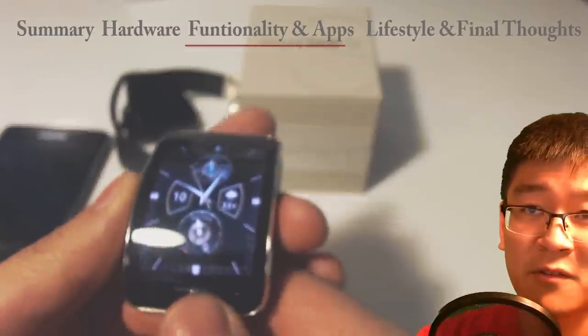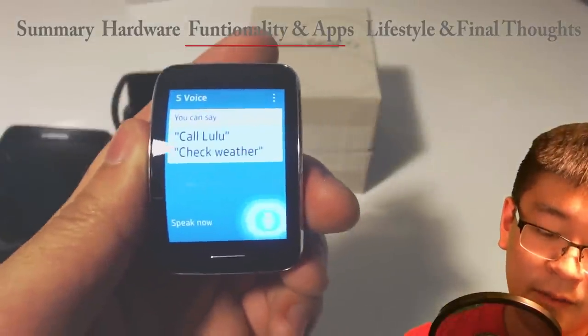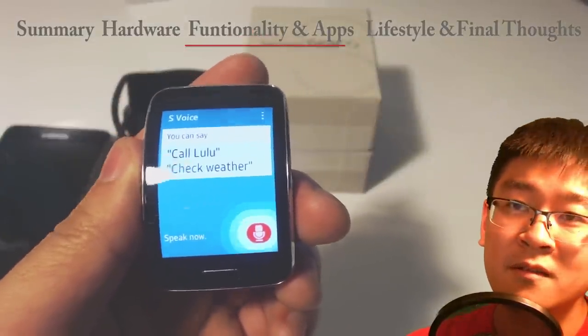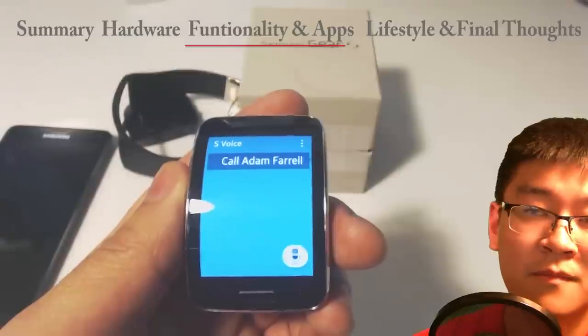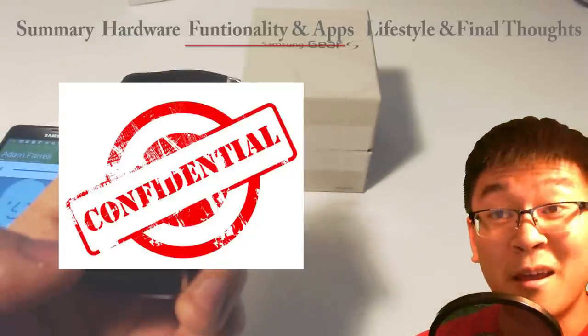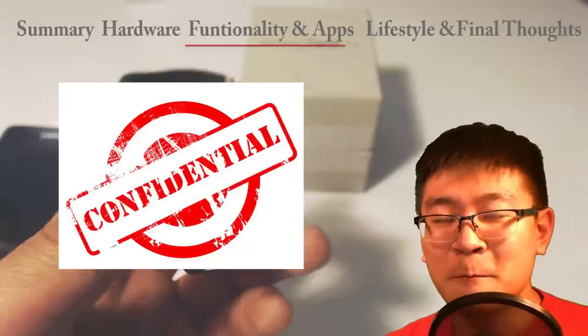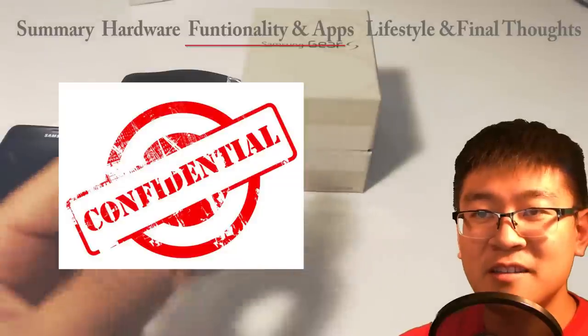You can customize it and put your own image in the background — just upload from your phone to the watch and set it as your background. It's really easy. There's also S Voice: you just say 'Call Adam Farrell' and simple as that, it dials. The call function has been my saving grace this week, along with text messaging.